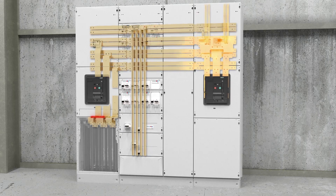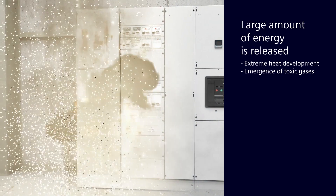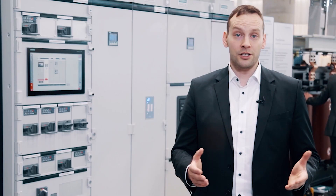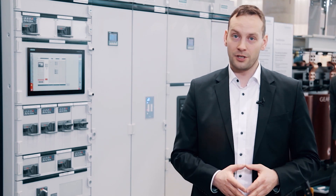Arc faults release high amounts of energy within milliseconds, resulting in extreme heat generation, a pressure wave, as well as the development of toxic gases. Tragical personal injuries and economic implications due to interrupted power supply and the related loss of production would be tremendous.